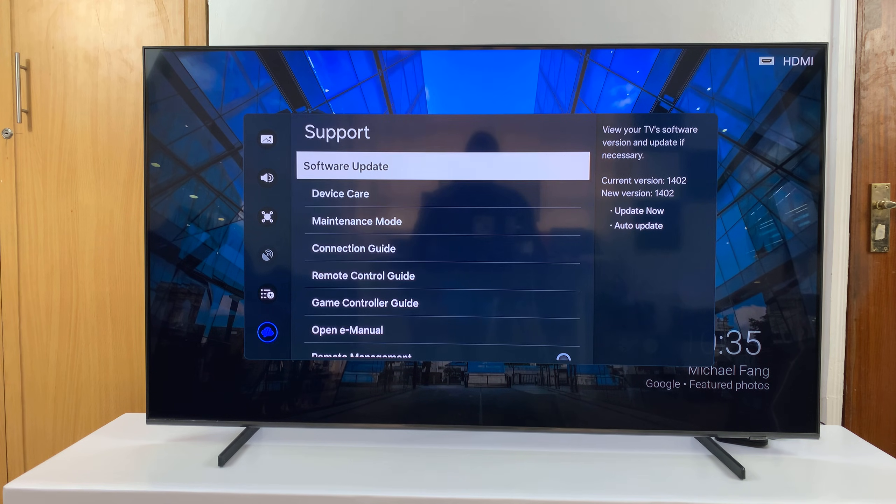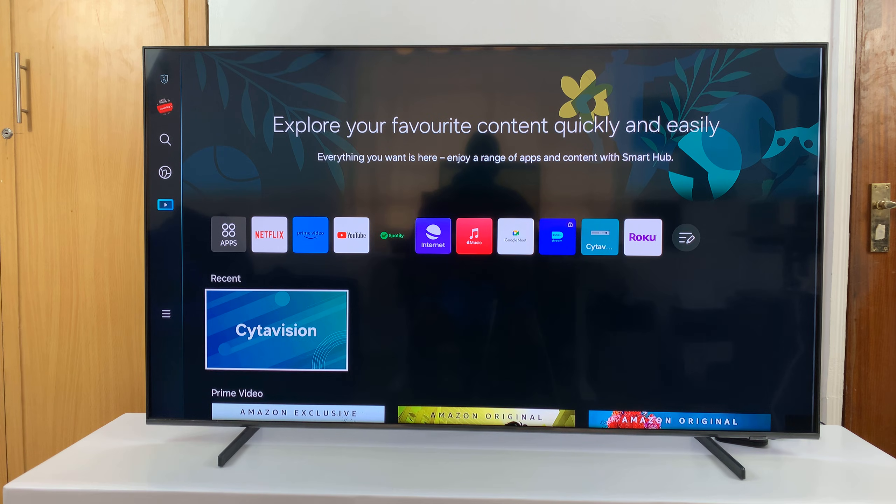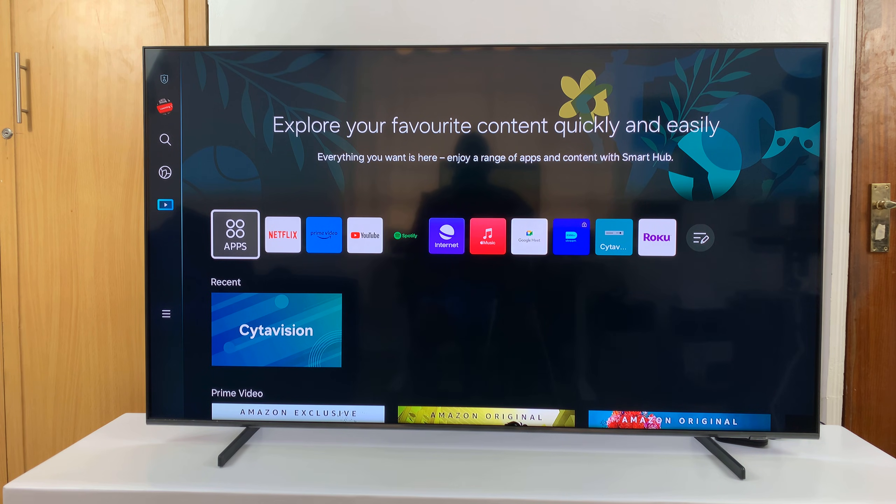So that's basically how to update your Samsung Smart TV. Thanks for watching — comments and questions down below, and good luck.